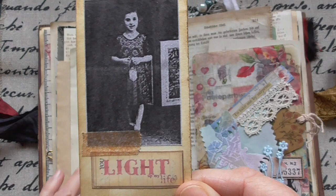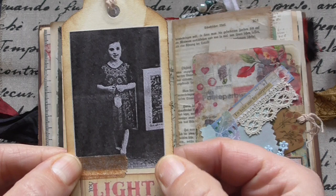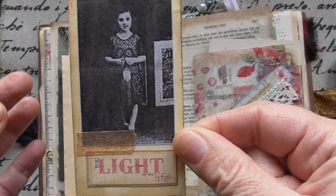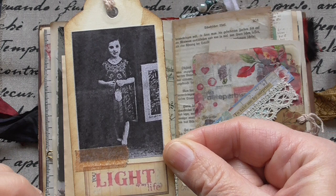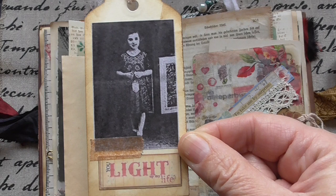I learned in the comments that this marker is very expensive in the US — it costs about $25. Here in Austria, mostly things are more expensive than in the USA, but this is the opposite. So I would recommend taking a water brush — those brushes you can fill up with water, they have a little tank. And when you fill it with nail polish remover, you will get the same effect. I made a little tutorial on how to do those.